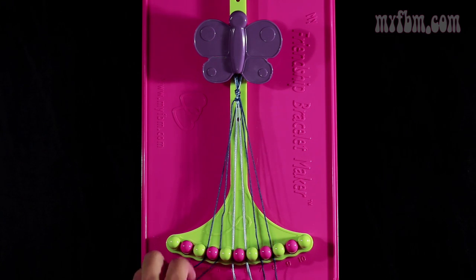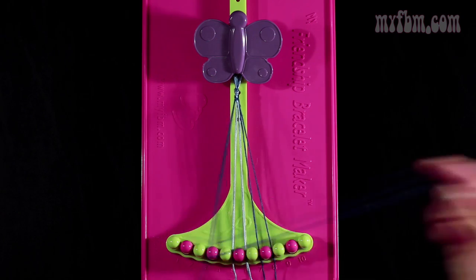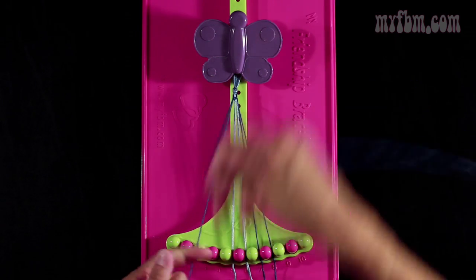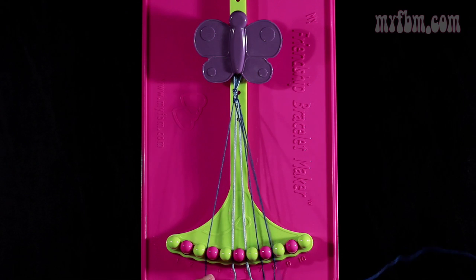Now you're going to take the string from slot number 3, which is dark blue, and you're going to make a right hand double knot with the dark blue string from slot number 4. So you're going to pull through once, second time. Place the one string in slot 3. Your original dark blue string will go into slot 4.